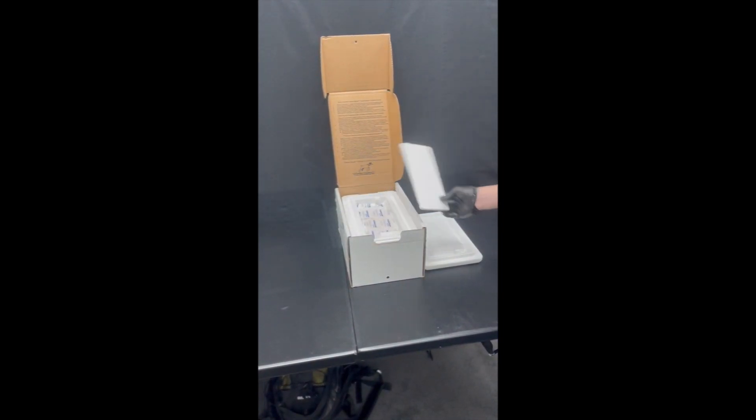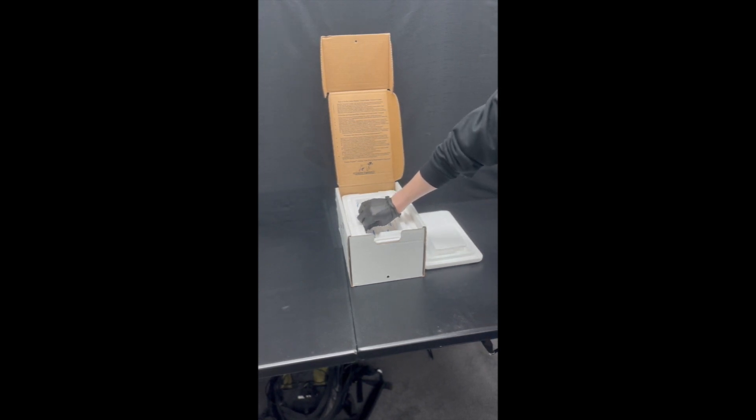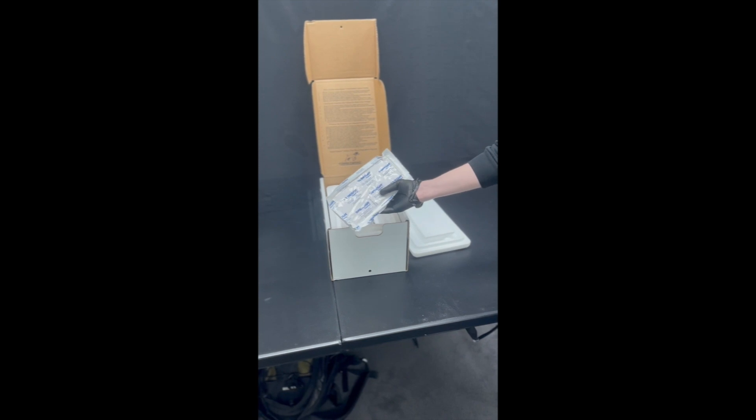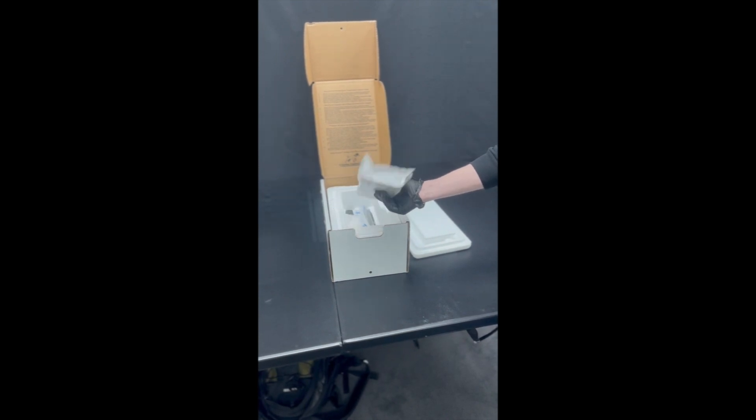On top we just have another piece of styrofoam. We have a freezer pack which, upon receipt, you'll have to put in your freezer to prep it for the shipment. It won't come necessarily frozen.